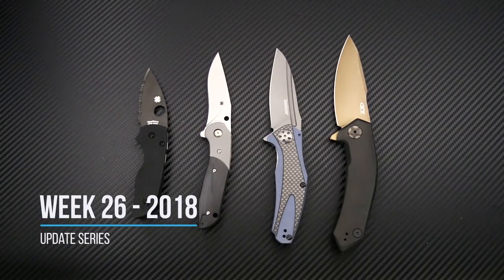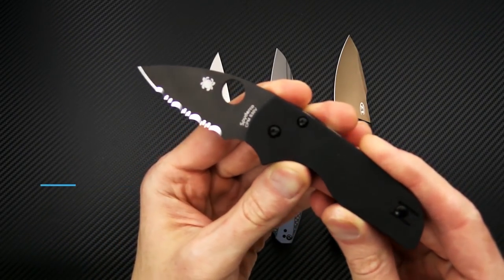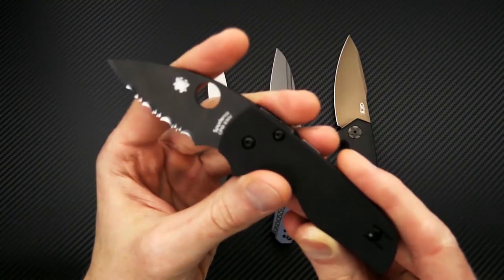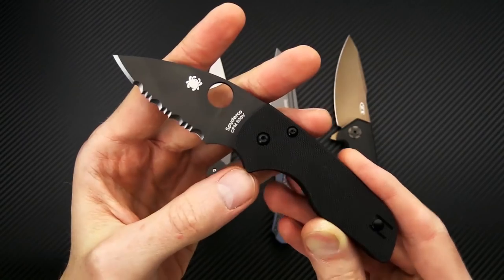Tyler here with GP Knives and we're back again for the weekly update. We're going to start out this week with the newest rendition of the Little Native, and this one is just the black DLC with the fully serrated blade.